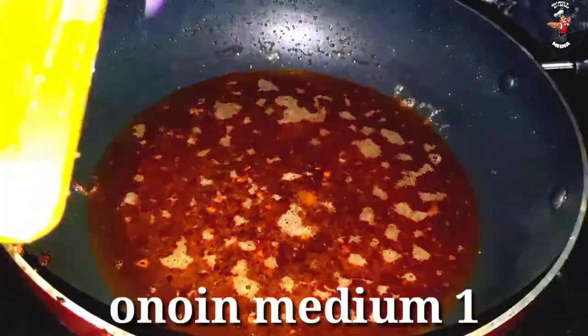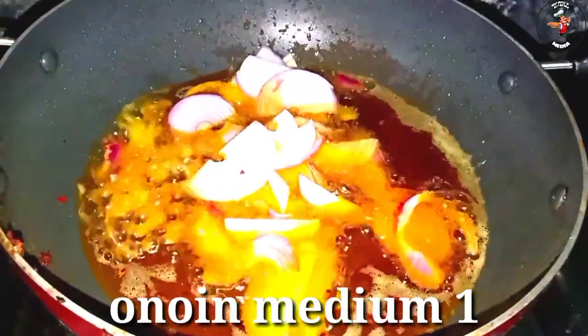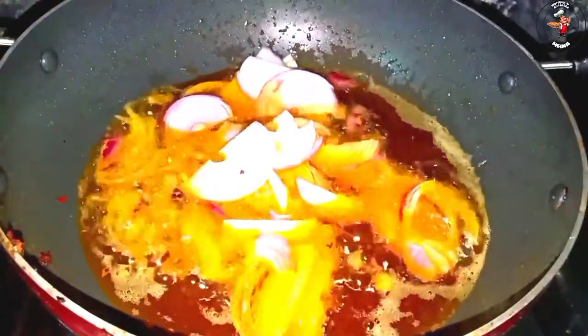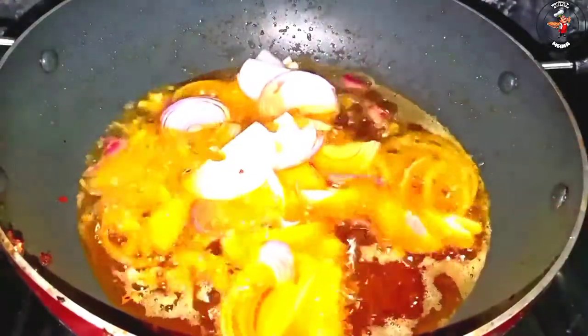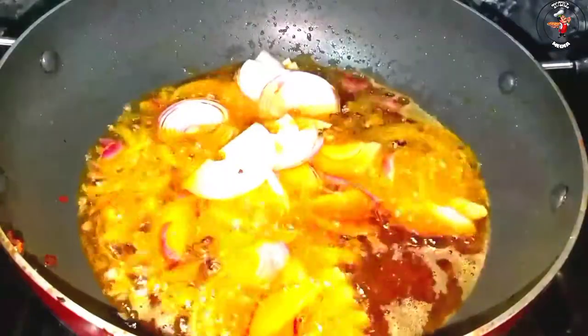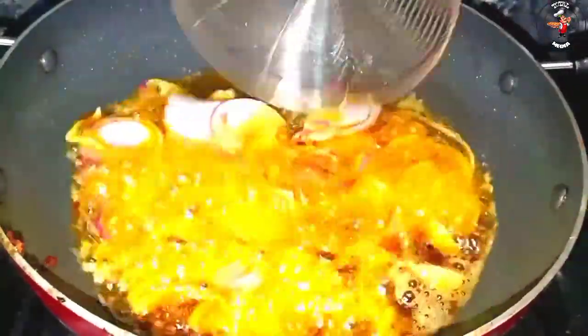I'm going to fry it and it's very nice. We have to fry it with beef fry. We have to garnish it with beef fry. I'm going to test it with the beef fry.